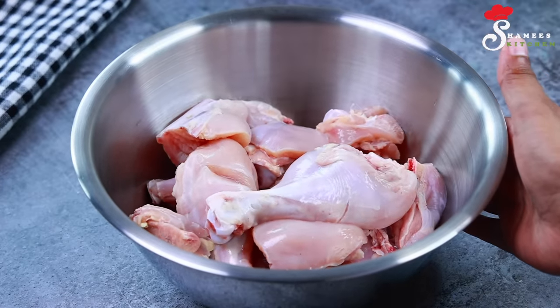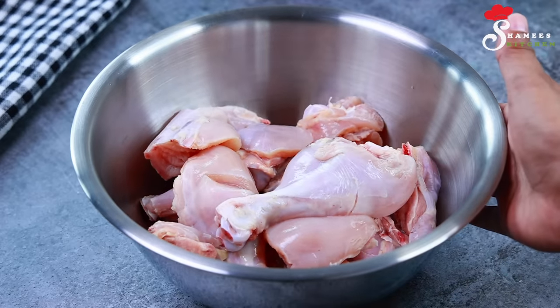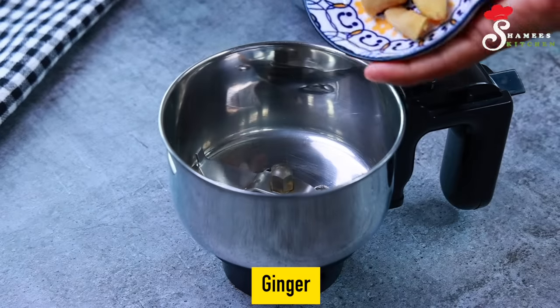I am going to add chicken. We will add a little masala in this. Add 3-4 ingredients in the jar.